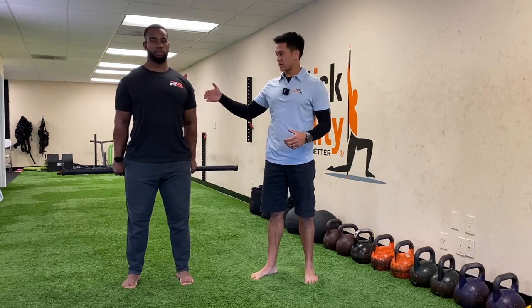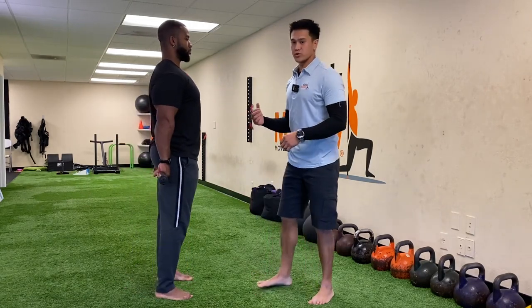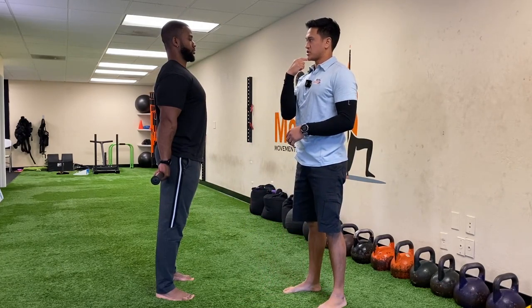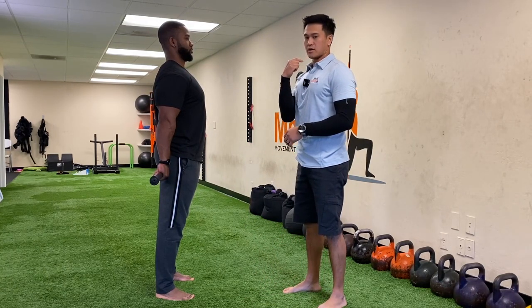One more thing — if you go to the side view, when we go through the drills we want to make sure we're in nice alignment. So he's just going to lightly pull his chin back. Alright, so that's our setup.